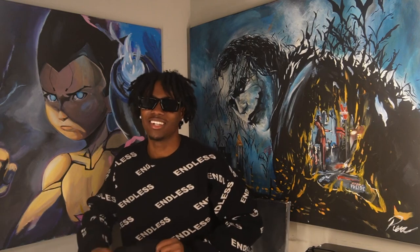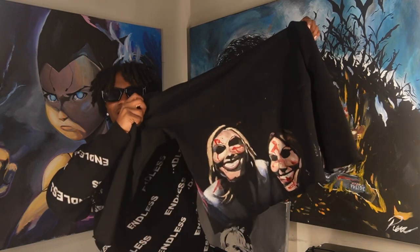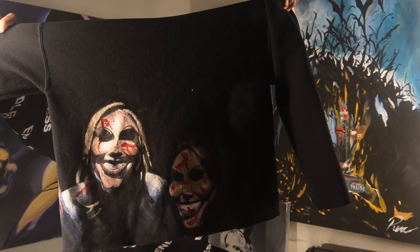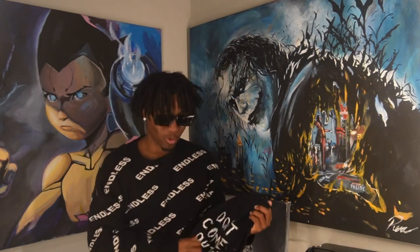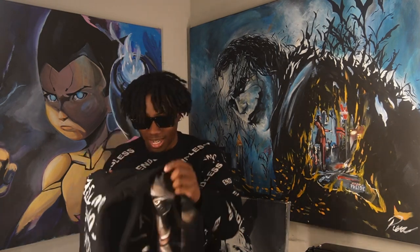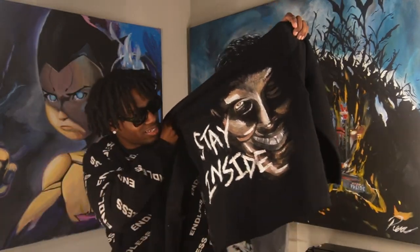Last but definitely not least, we got one of my favorite hoodies. I really love this hoodie. I'm going to end up selling it though, but I just haven't sold it yet. We got my purge hoodie. On the front, we have two ladies with a mask on, and I added blood to the mask to make it really pop. On the side of the hoodie, we got 'Don't Come Outside.' If you watched The Purge, you ought to know — the movie was basically saying you stay inside the house, so 'Don't Come Outside' on the side of the hoodie. On the back, we have the man in the mask, and it says 'Stay Inside.'